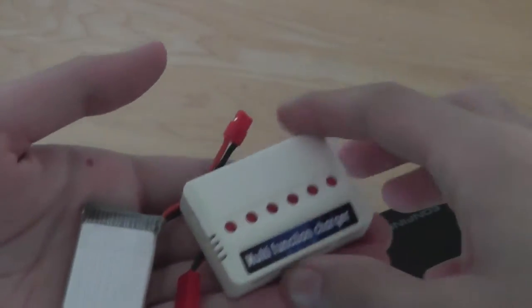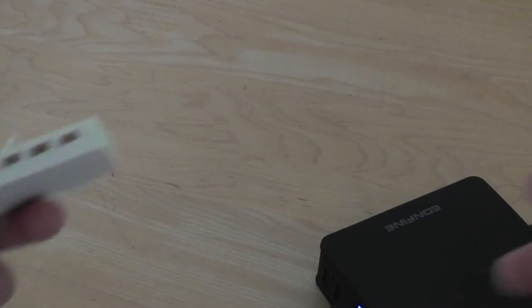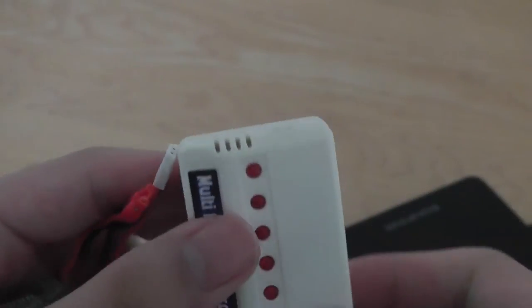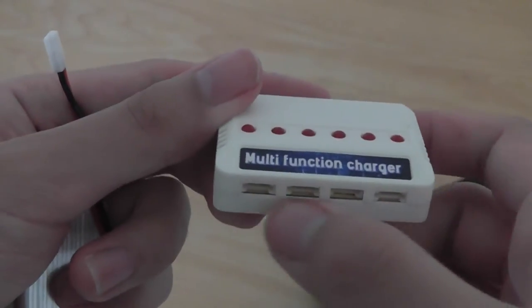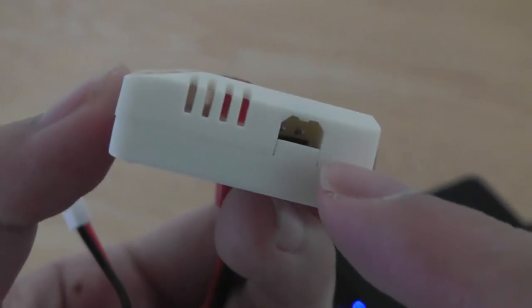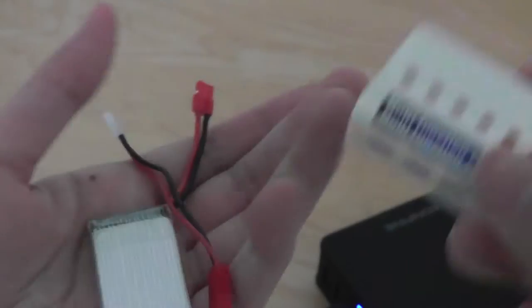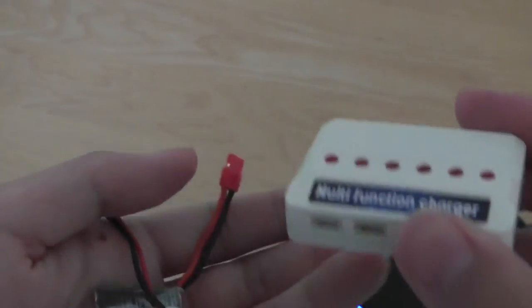The setup itself is pretty simple. Once you have the USB side plugged into power — a computer's USB socket or a wall charger will work — you just plug that into the AC adapter port. Afterwards you can insert the battery onto the provided adapter cables and plug into one of the four ports on the top, or use the left and right sides, which have a slightly different size and can work with certain batteries directly.